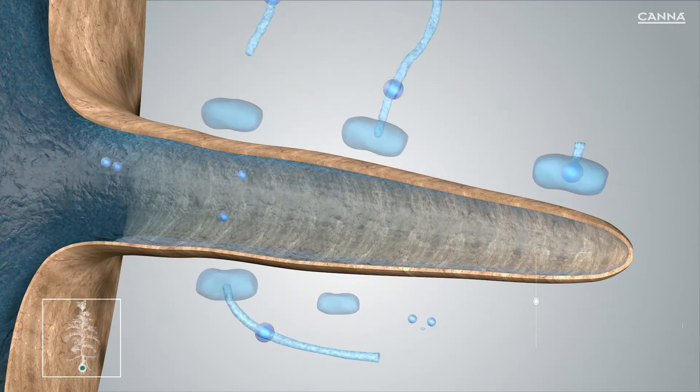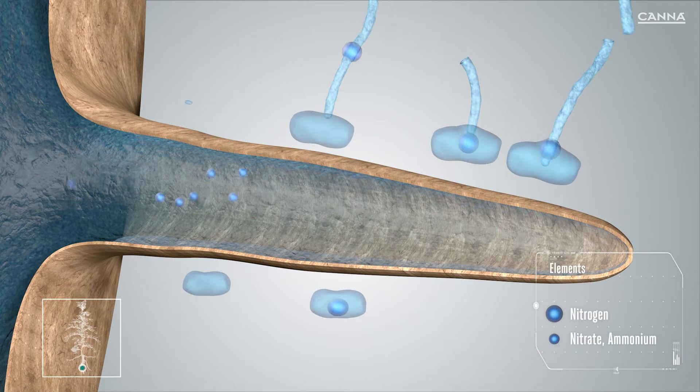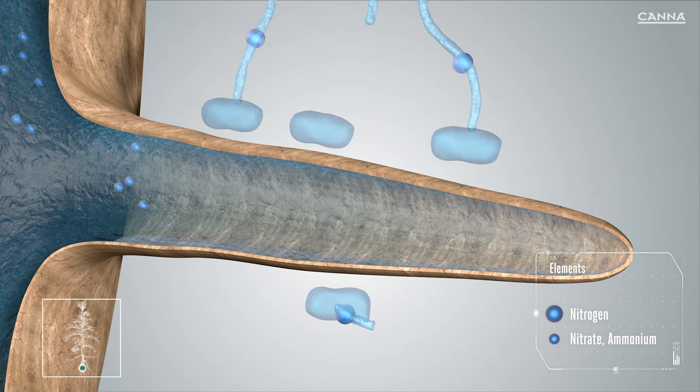The nitrogen that is provided in the Rhizotonic solution is absorbed by bacteria. The bacteria release the nitrogen mainly in the form of plant-available nitrate, or to a lesser degree ammonium, which the plant can then absorb.